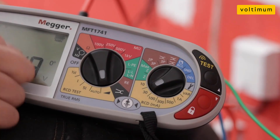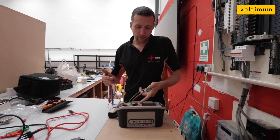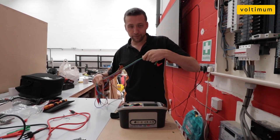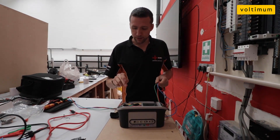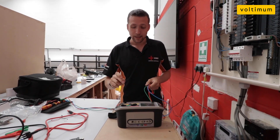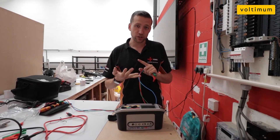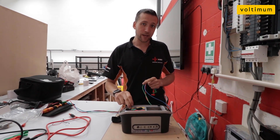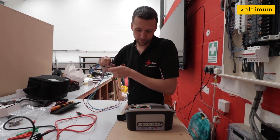I'm not going to go through all the normal features — the insulation testing, continuity — I'm just going to focus on the newest features. I can't test it here today, but apparently you can do a ZS test with a circuit protected by a 10 milliamp RCD. If you're working in colleges, schools, or hospitals where there are 10 milliamp RCDs, on this 1741 you can apparently do a ZS test with a circuit protected by a 10 milliamp RCD, which is quite a good feature.